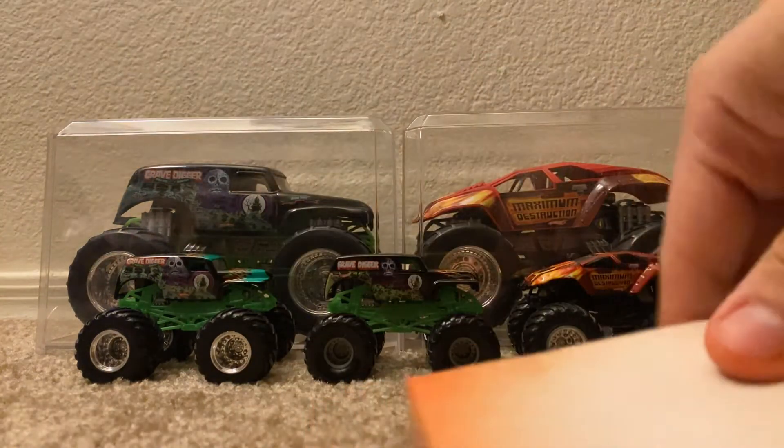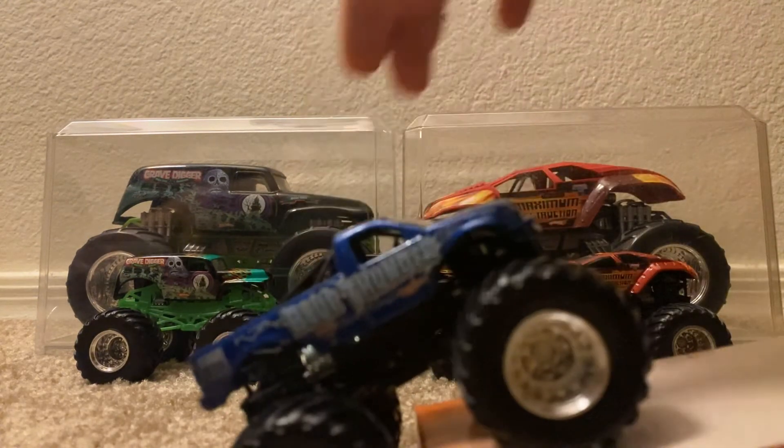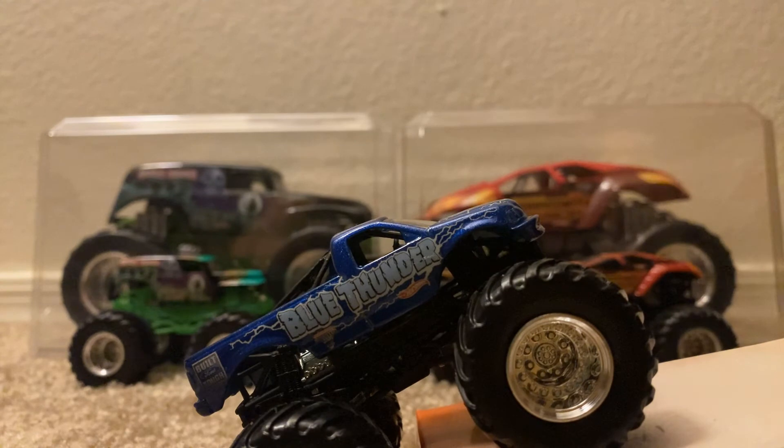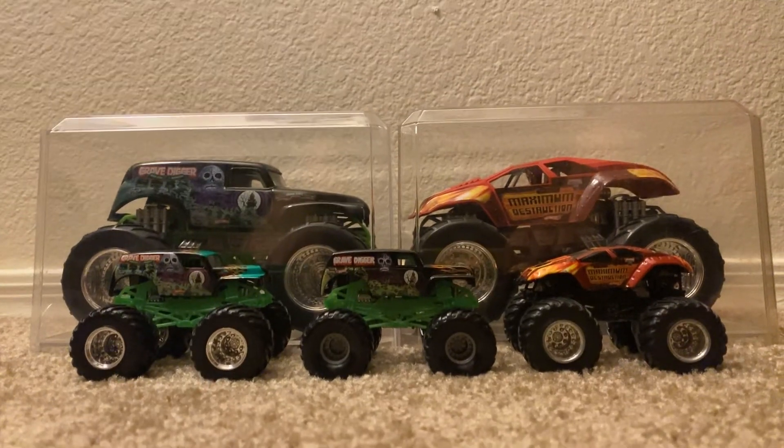Here it is, here's the card it came on. Pretty cool truck. Anyway guys, that's it for today's video — like and subscribe and comment if you like. See you next time!